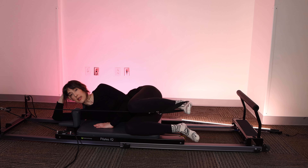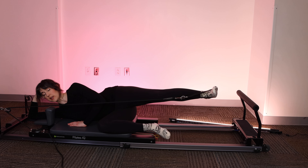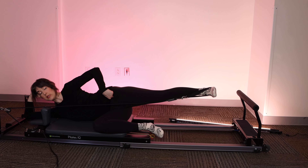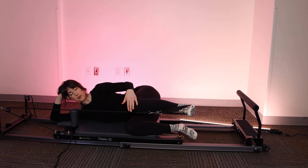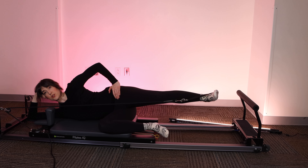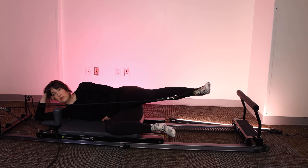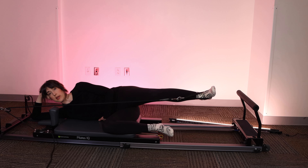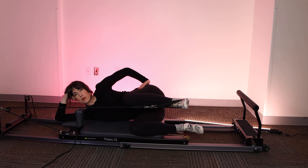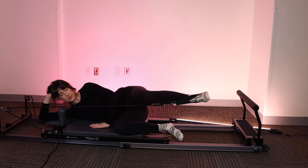I'm going to start off super simple. I'm going to lift the leg to hip height, flex through the foot, press the leg out to the side, and bring it back. Your goal is to press the heel so it's in line with the hip, and then bring it back so the knee is stacked right on top of the knee. You want to rock that top hip away so you have a nice stacked pelvic alignment.